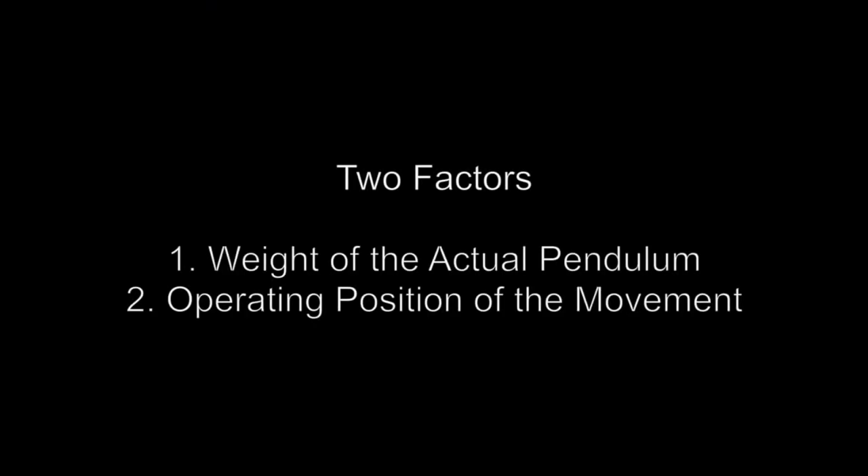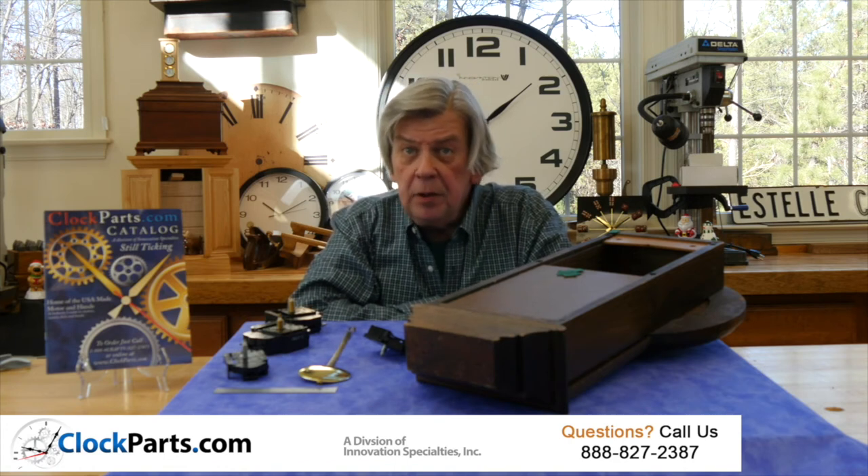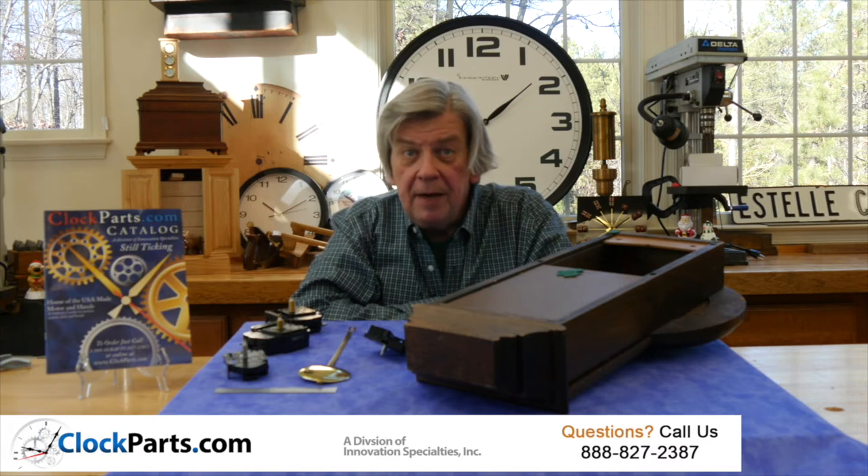Two factors must always be considered when using battery operated quartz pendulum movements. The first is the weight of the actual pendulum. Our pendulums are specifically designed to work with battery operated movements. If you were to substitute a pendulum from an old mechanical movement, you would probably find that the pendulum is too heavy to be operated by a battery operated movement.